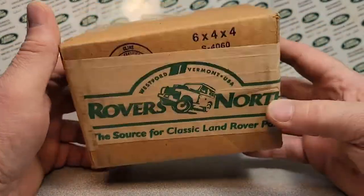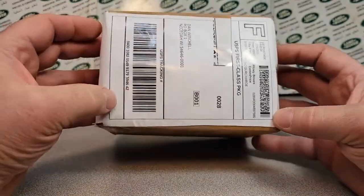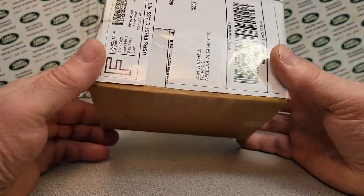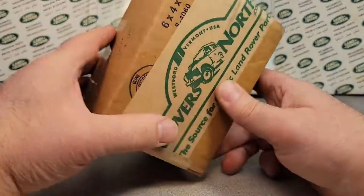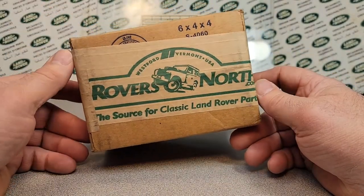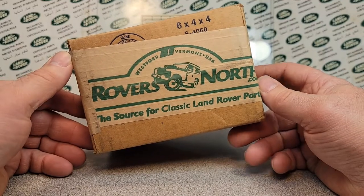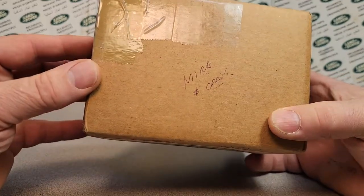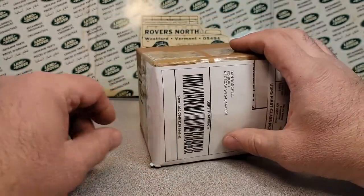This package is an eBay purchase that came from State College, PA — Pennsylvania. So Dave, the guy I bought it from, must be a Rover owner as well, and that's kinda cool.